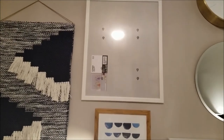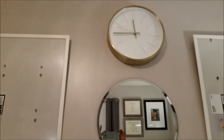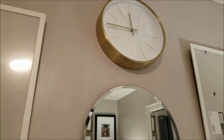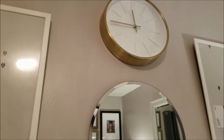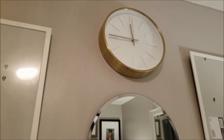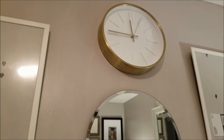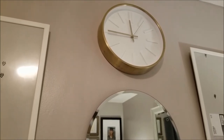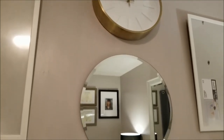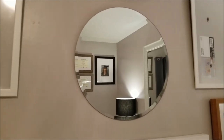Next I have this clock right here. This is from the Threshold collection at Target and it is gold. I thought this would be a perfect accent to add into the room because of the look and style of this clock — I thought it would go really great in here.